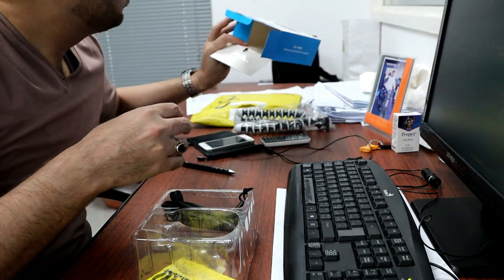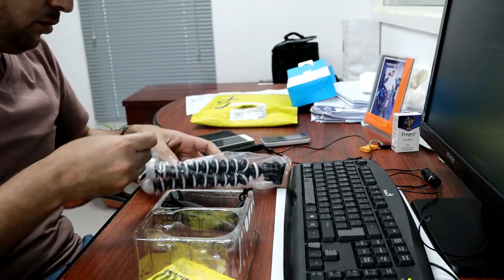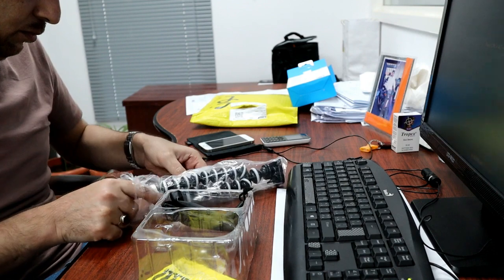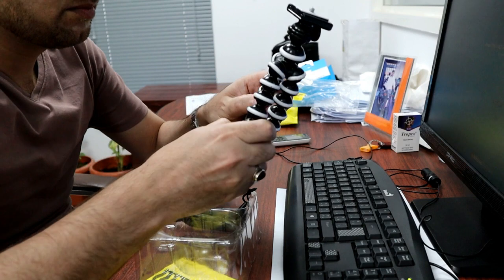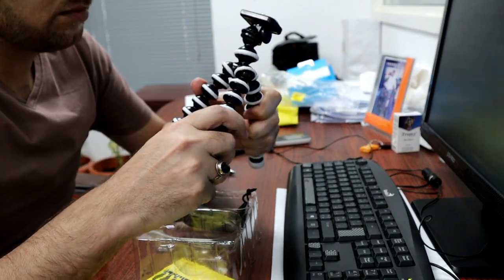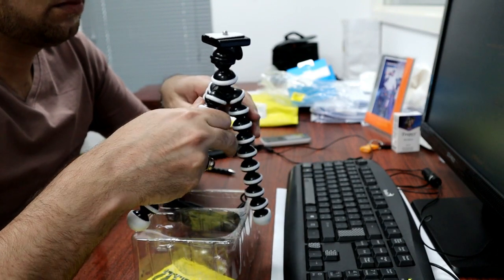I have a Gorilla tripod. This is a Gorilla tripod, which is not great quality, but you can use it for vlogging and you can keep the camera on it.